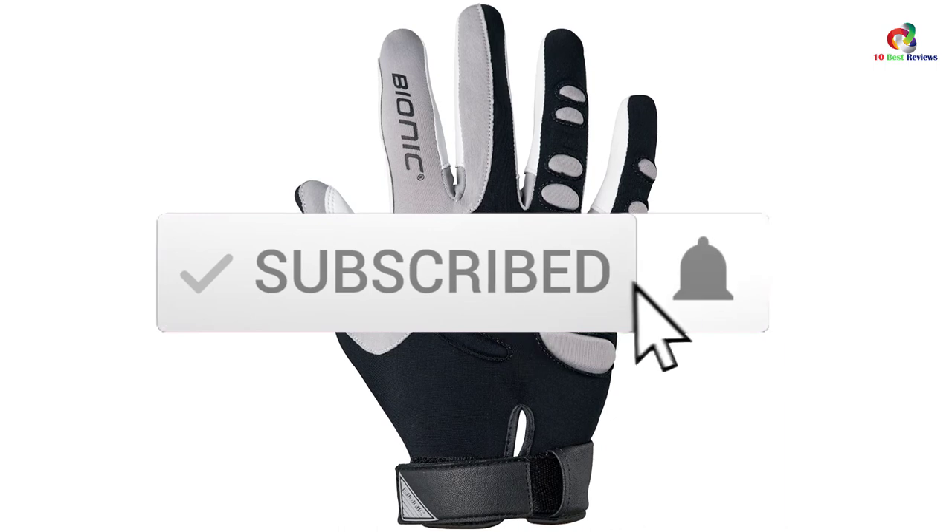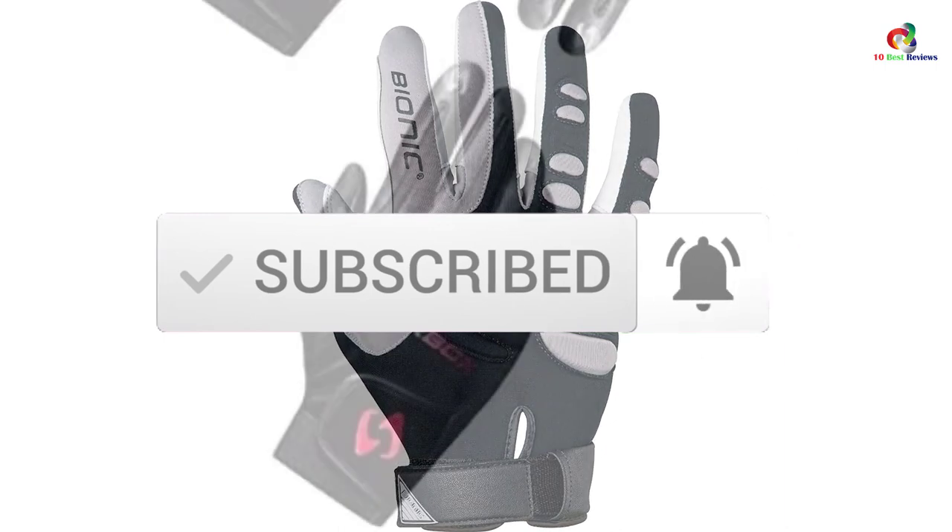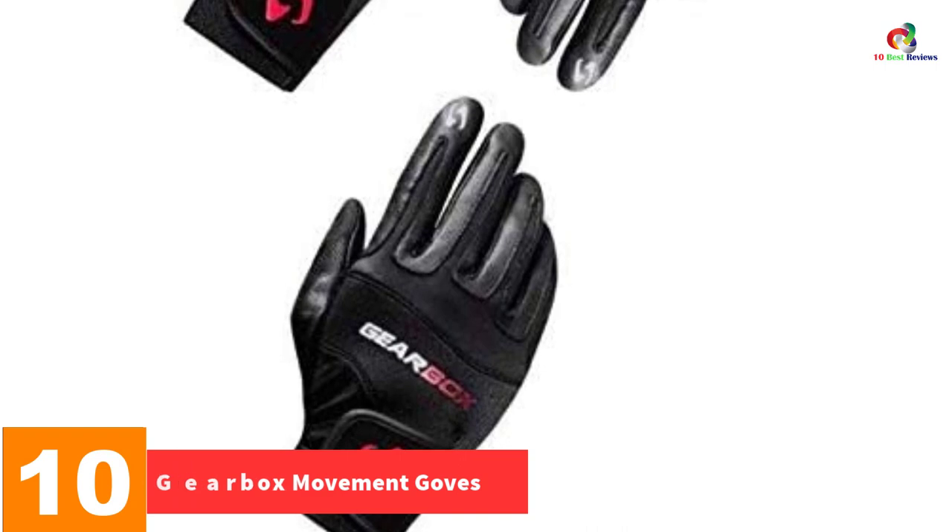Like the video, comment, and don't forget to subscribe. Now let's get started. Starting at number 10 we have the Gearbox Movement Gloves.